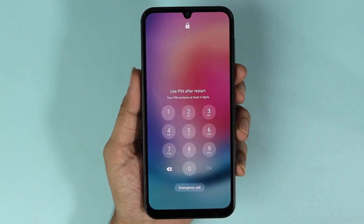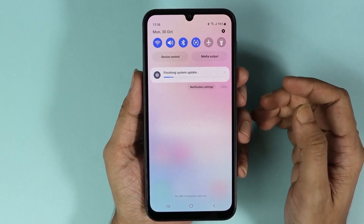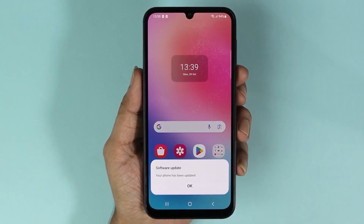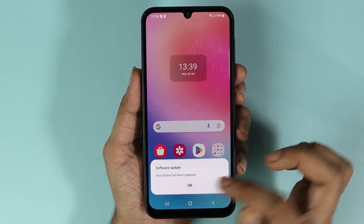Once the update is complete, just unlock your phone. It will be finishing the system update, which may take another few minutes. As you can see, the phone is now showing that the software has been updated.